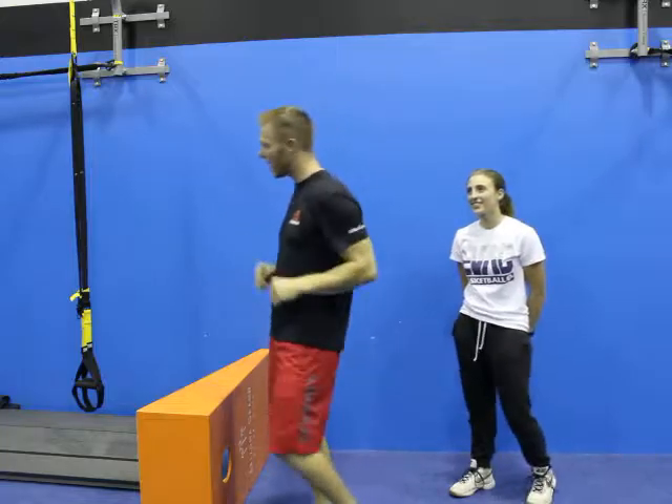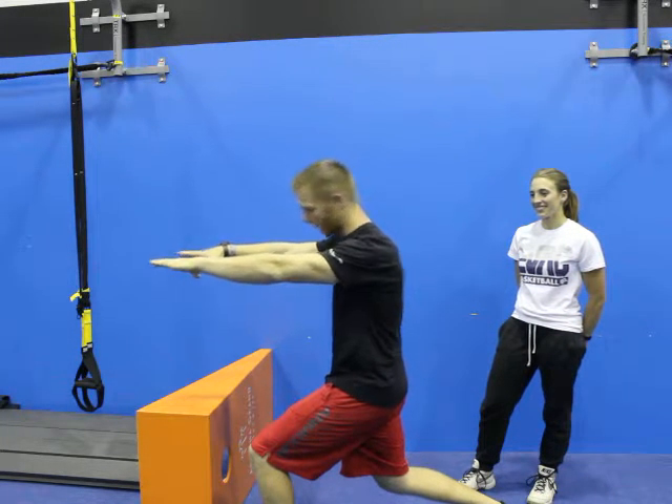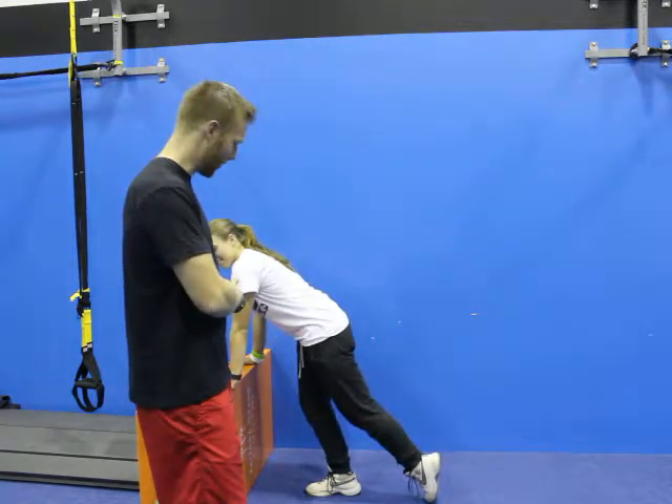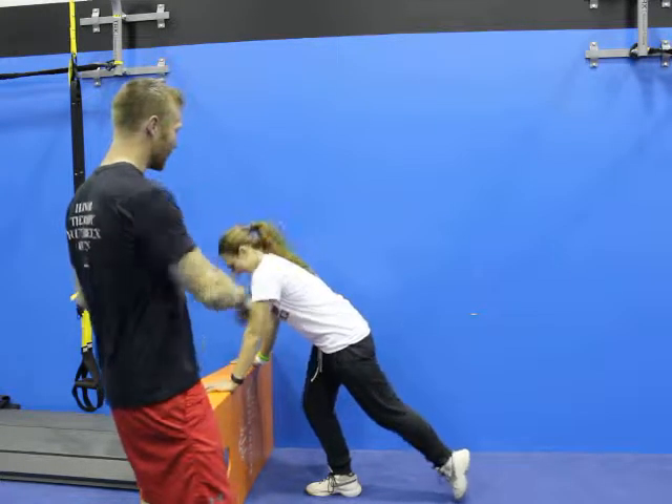Number two is a lunge. You don't want your knee coming over your toes like that — perfect. We use a stage at ACC so you can put your hands on something. You can put your hands on the counter; all you have to do is hands up, step back to the depth that you feel comfortable at, press up to your front leg, and you're good to roll.